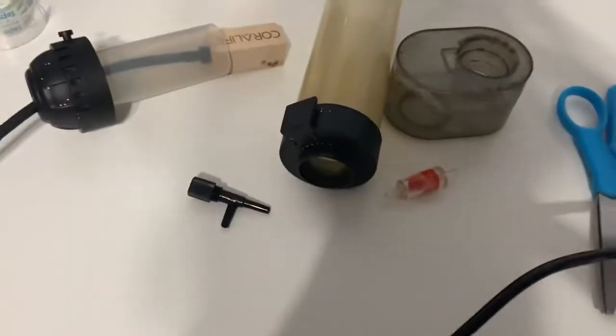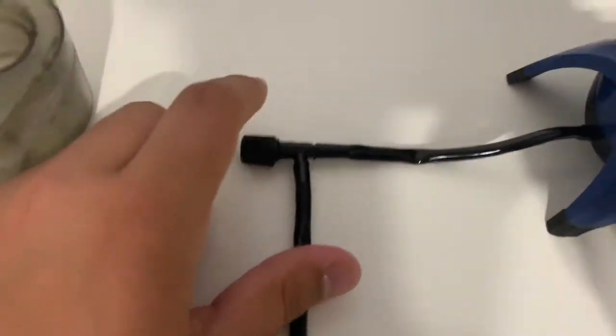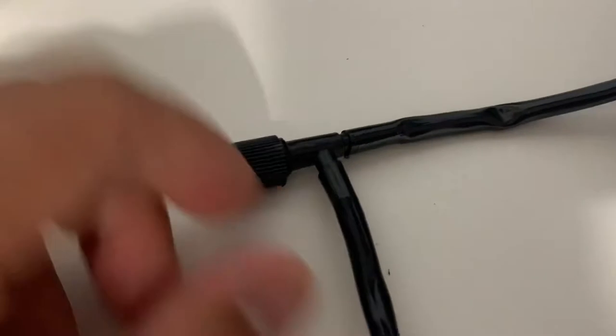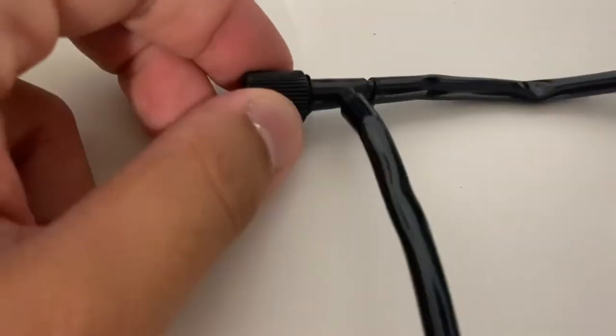Alright guys, so what I did is I cut this piece of airline tube. I put the check valve there. And then I cut that long piece and attached it to here. So in the bottom of my tank, I can adjust the flow.